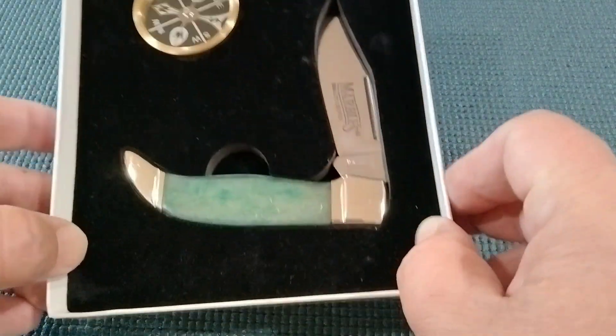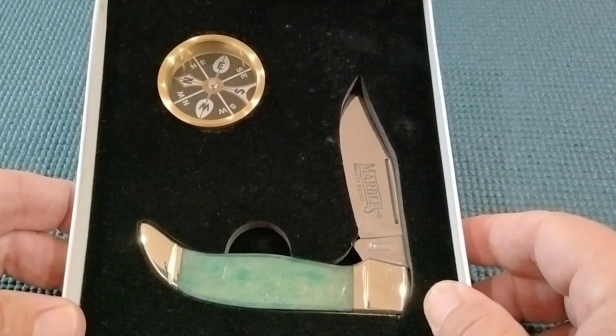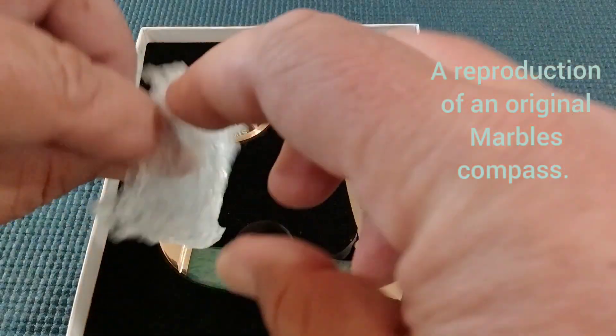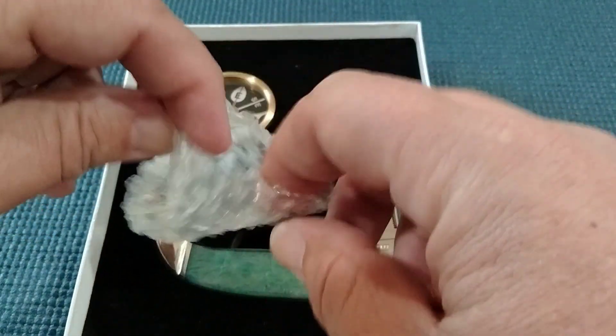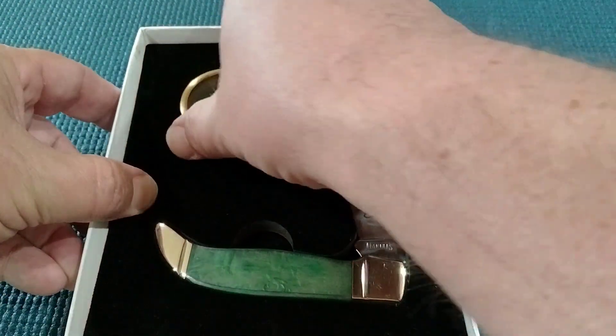It comes with a clasp knife — and I'm going to do some other clasp knives — and a compass. The compass came in a nice little pouch. So we'll get started with that compass.